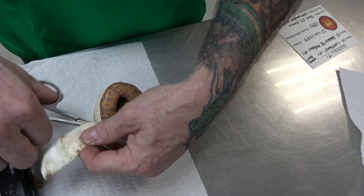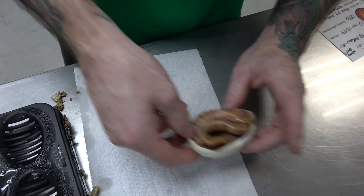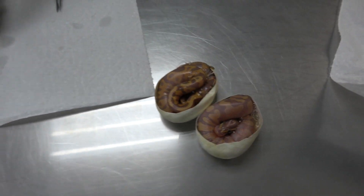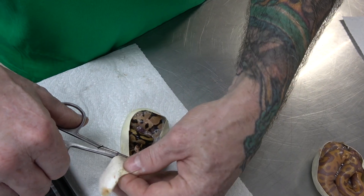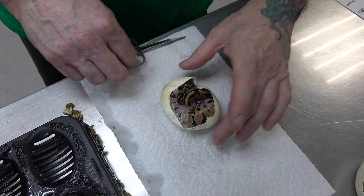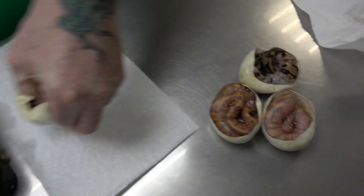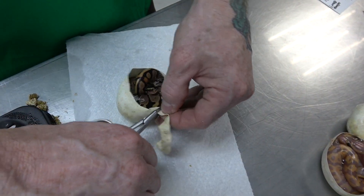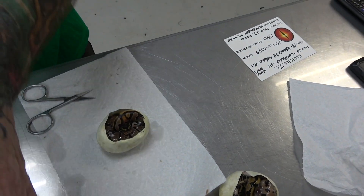No banana — so this is a banana leopard, possible yellowbelly. Look at the difference the leopard makes — really awesome. Another leopard, probable yellowbelly het pied. These will all be females, the ones that are non-banana. And that's just a normal possible yellowbelly het pied.